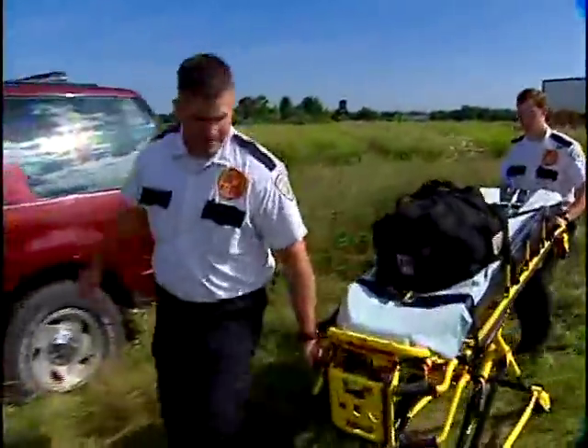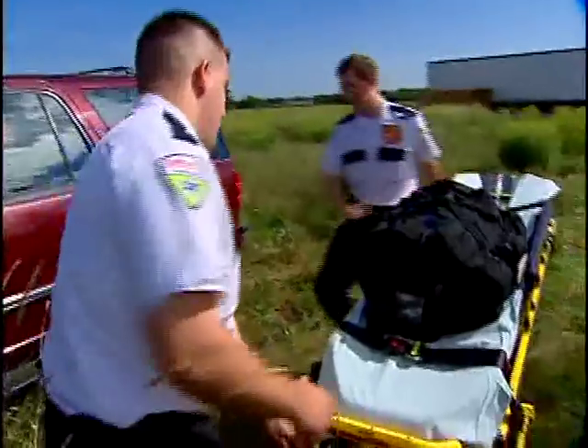The MX Pro's large casters just climb over grass, gravel, and mud, and the caster bearings are sealed to make sure that dirt and grit don't penetrate.